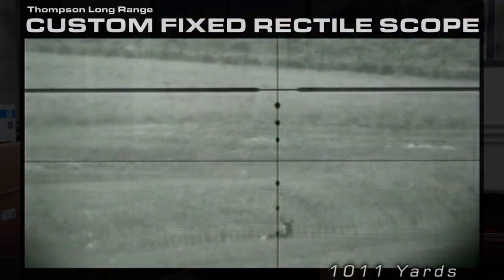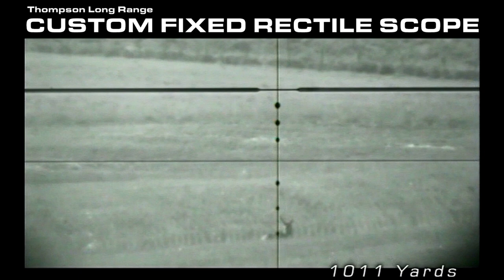Where we use a fixed reticle, those that understand a fixed reticle will often call and ask why we don't have dots for the wind — dots to the side of the main vertical reticle. There's a reason we didn't have dots put in for the wind.